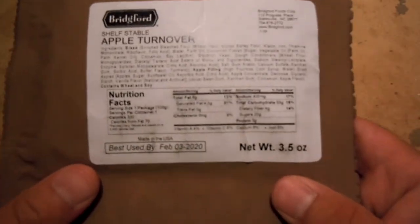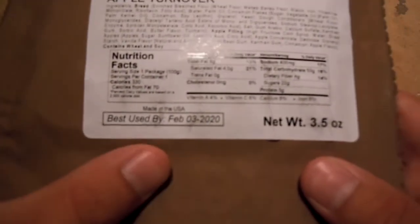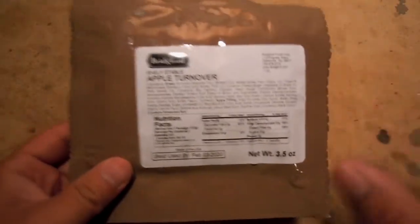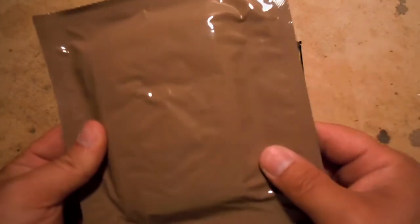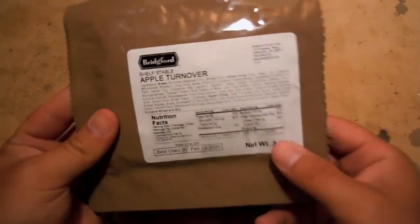These are great to take on the trail with you. They generally have about a three-year best-buy shelf life. We have an end date of February of 2020. I bought these this year, so these would have been manufactured this year. About three years is what they recommend. Could they last longer? Possibly, but sometimes pushing your luck is not always a good thing.